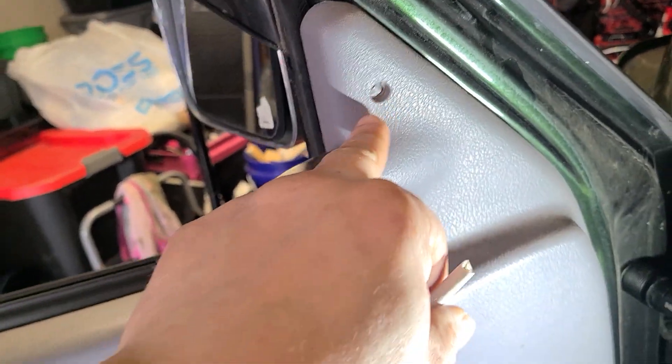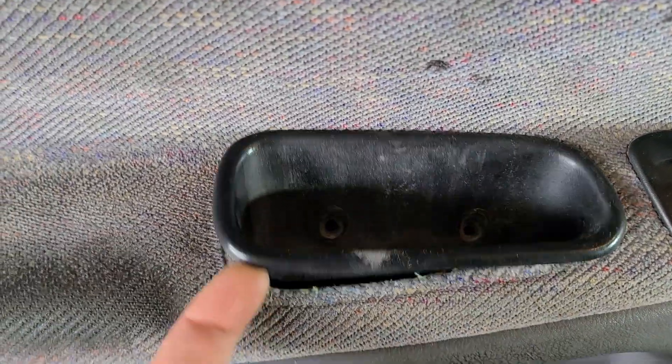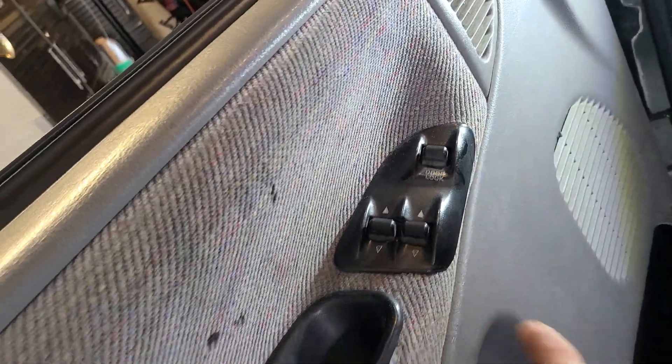One thing you're gonna have to do: there's a screw up here — remove that Phillips — and you're gonna have two Phillips screws down here. This pops up after you pop that up and out. Don't mess with this yet.